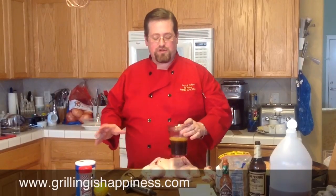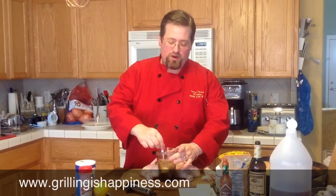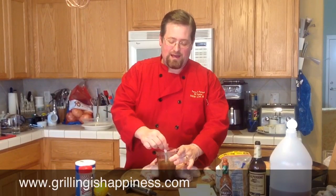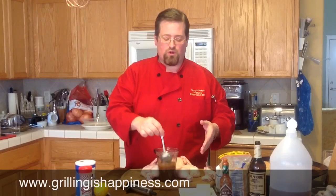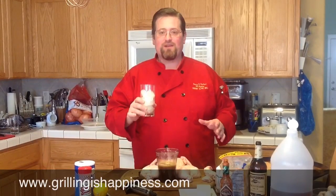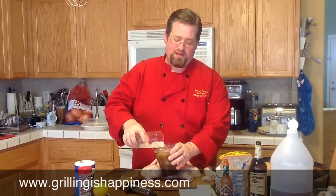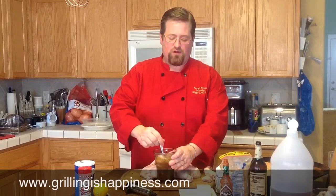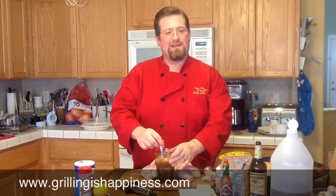Here's a quick little trick. I've gone ahead and microwaved this for about a minute and a half just to get that butter melted. I don't want to inject that hot injection into my chicken because I don't want to start it cooking, but I also don't want to wait 20 or 30 minutes for it to cool off. So here's a quick little kitchen trick: we're going to take some ice and pour a few ice cubes in there. It's not going to water it down too much, but it's going to cool that off real quick so that we can use our injection right away.